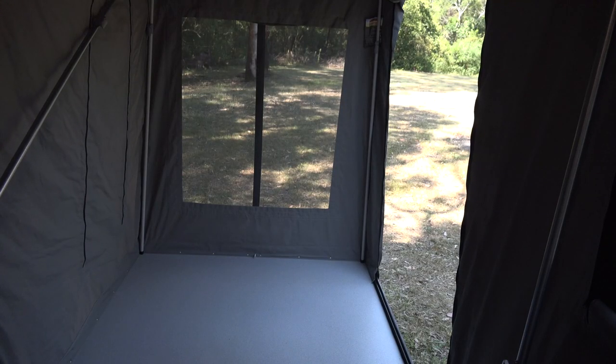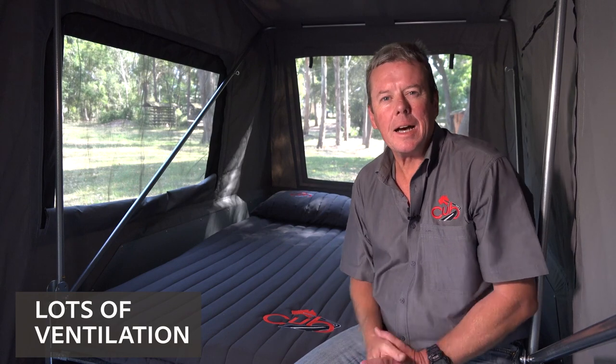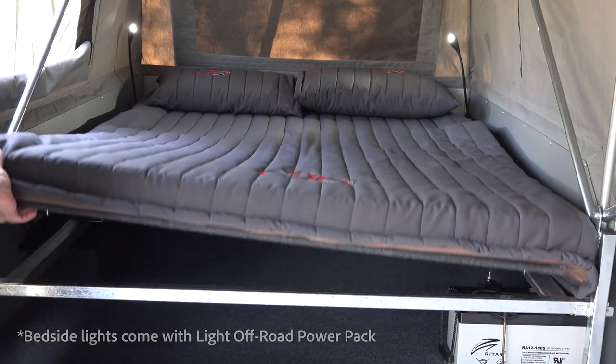As you can see inside the Weekender, it is really spacious. You've got a hard floor area there for some sleeping arrangements or a table and chairs. There's more than enough ventilation with two large windows on either side of the bed, one at the head of the bed and more at the hard floor end. And don't forget the huge under bed storage in the Weekender.